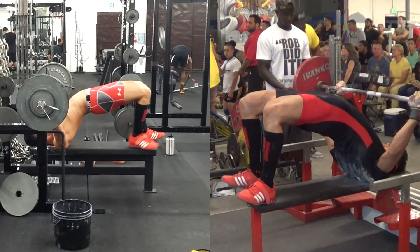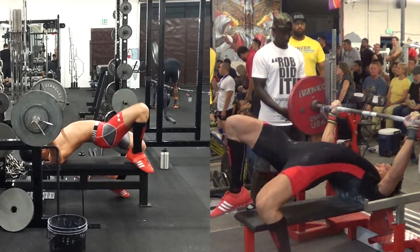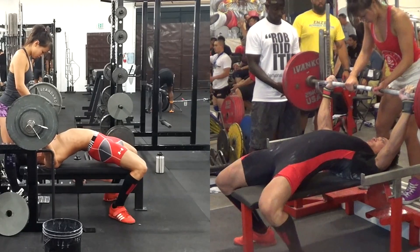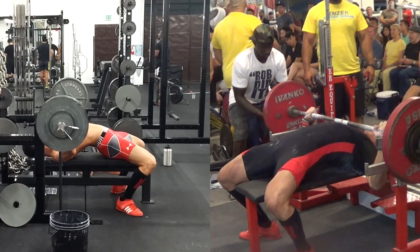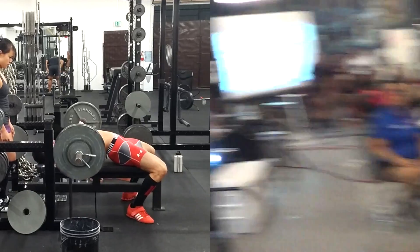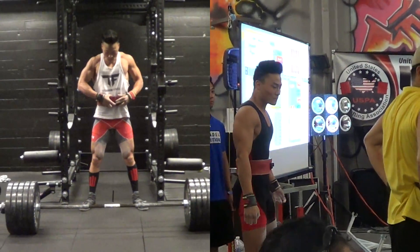Once my hands are set, I'll bring my feet up on the bench, then use my feet to drive my traps into the bench exactly where they're gonna be underneath the bar, wiggle myself tight, put my feet back down flat, place my ass down on the bench, unrack, and wait for the command. Once I get the command, I initiate.